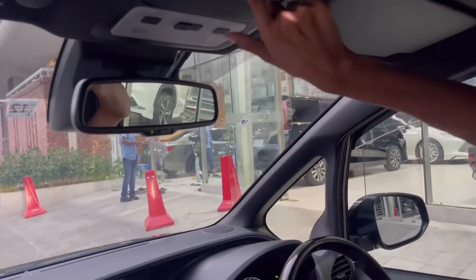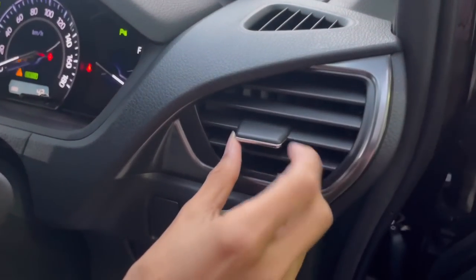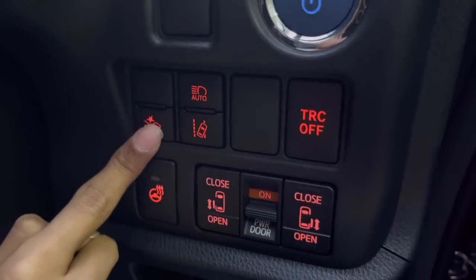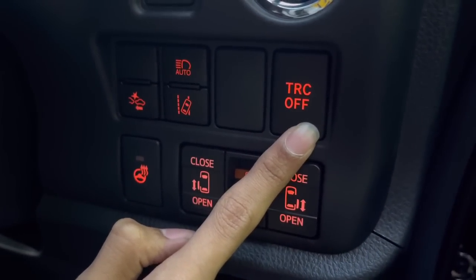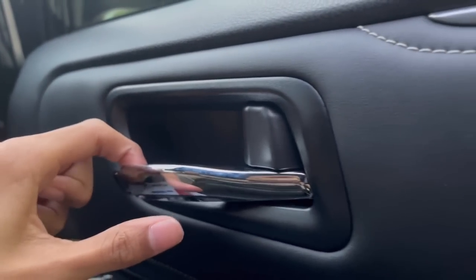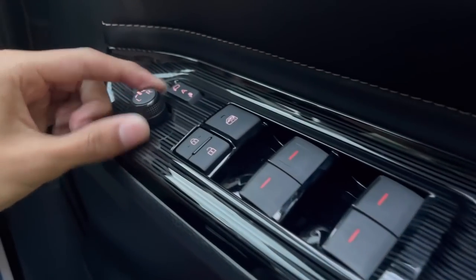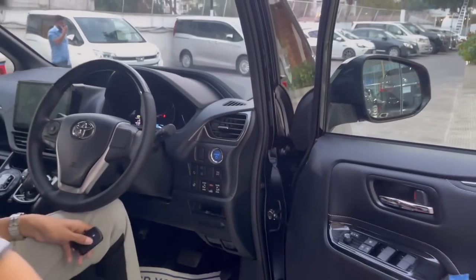Up top, you have a vanity mirror with lighting and an auto-dimming rearview mirror on the Esquire. There's an overhead light panel and a large sunglass holder fully lined in velvet. On the driver's door, you have an AC vent, start button, auto headlights, cruise control, safety system controls, steering heater button, powered door open/close controls, traction control button, and a small coin storage tray. The hood release and fuel tank opener are on the lower left. The door panel itself features leather with white stitching, chrome trim, soft-touch material, wood trim inserts, and exterior mirror controls with fold/unfold and lock/unlock. There's a grab handle, large door pocket, and a bottle holder with a speaker below.